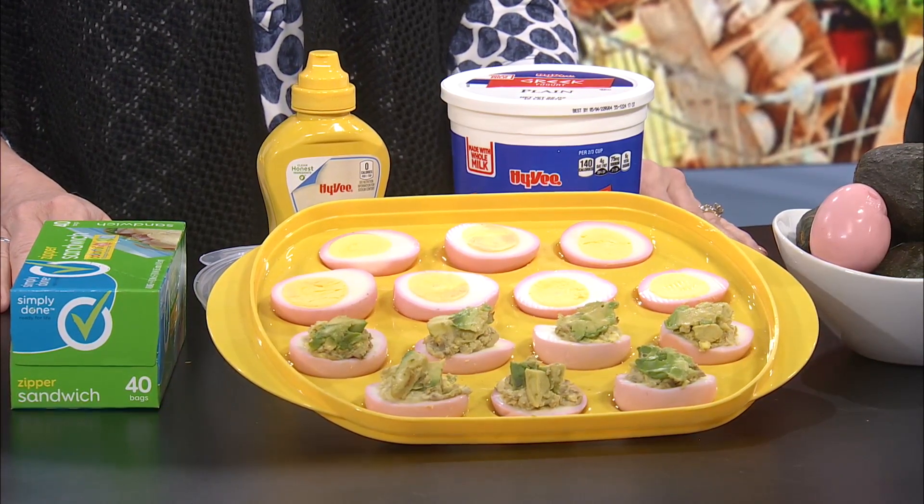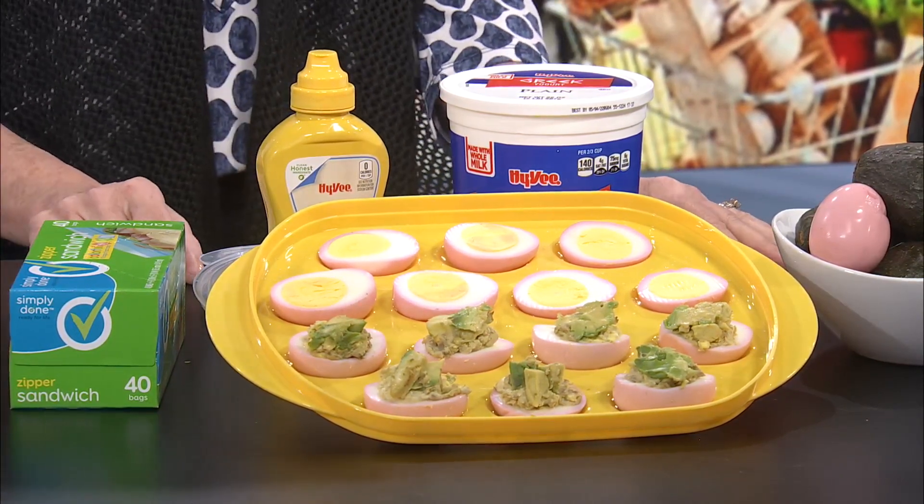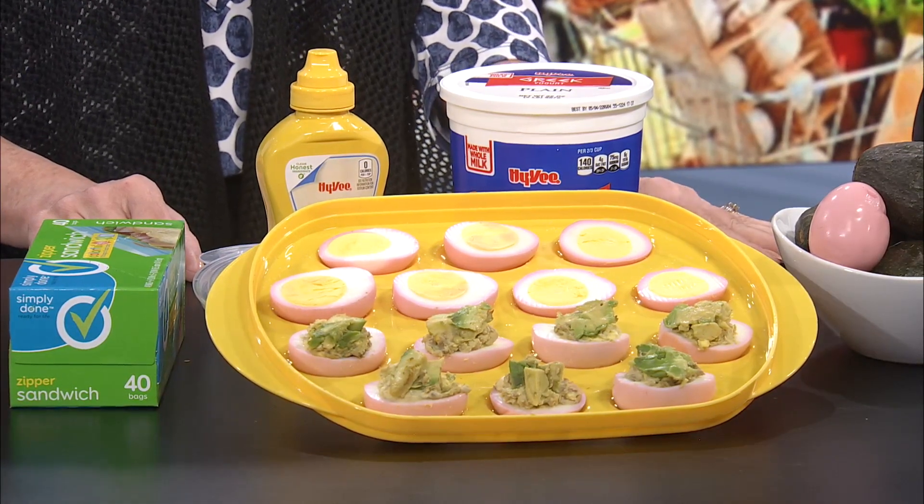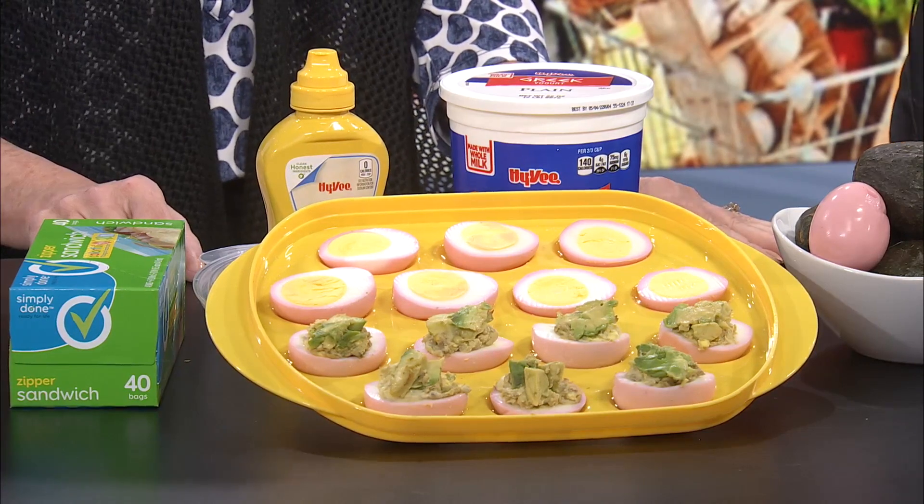It could boost the protein, decrease the fat, and give you a little bit of probiotic. And then of course salt, pepper, a little squirt of mustard. Then the kids could squish it up in the Ziploc bag themselves, cut a corner, and pipe the filling right in. It's just a fun, different way to let the kids do some of the work in the kitchen this year.